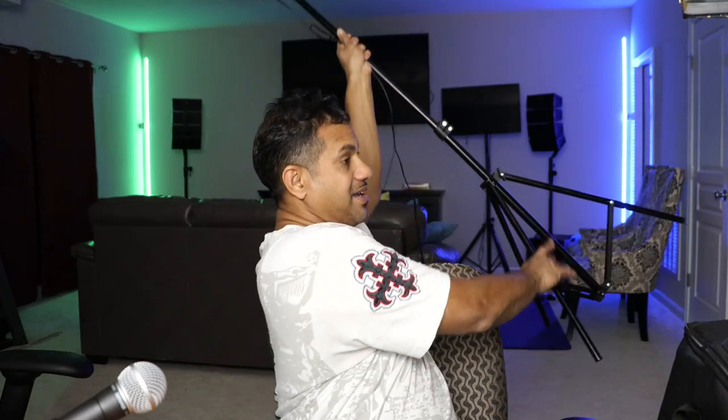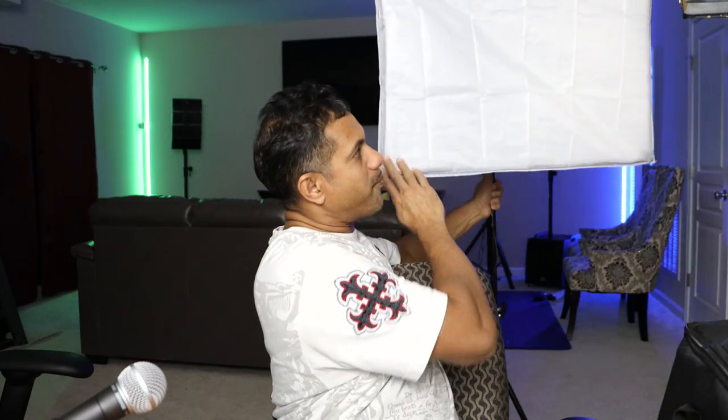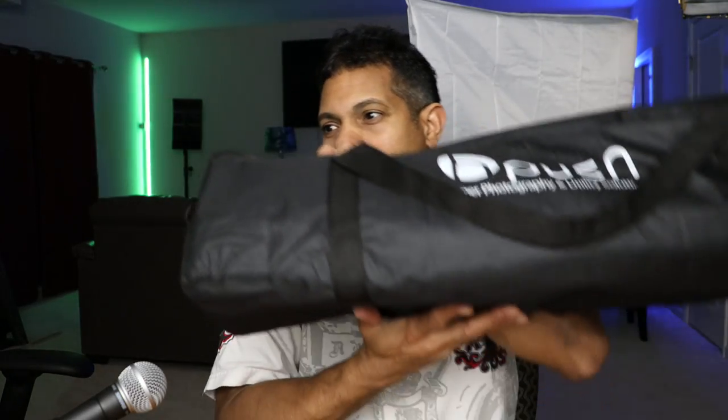I'm going to jump right into this product review. I already set up one for you, so let me show you how it's set up. It comes with a little stand and a softbox attached. I do a lot of video production and doing video production, I need proper lighting. This gives you a nice, clear lighting, a beautiful look to your frame. Let me show you what's in the bag when it comes — it ships with this nice little bag here.